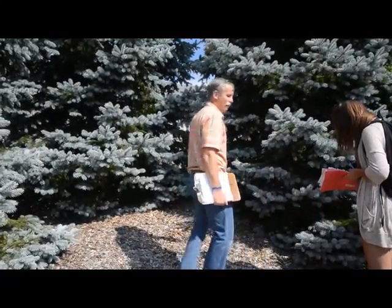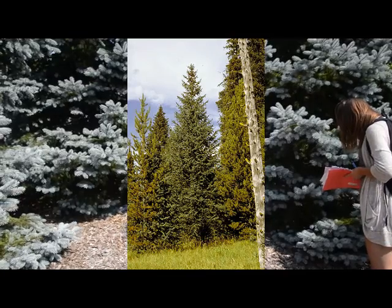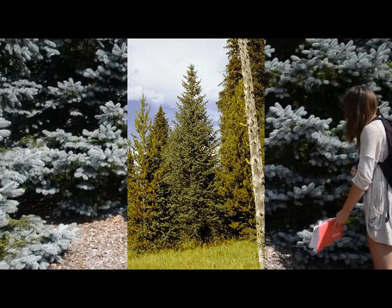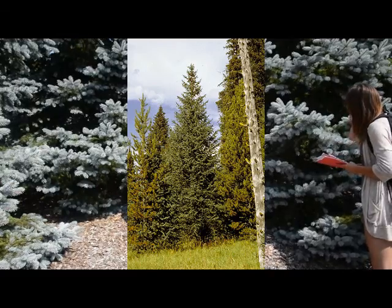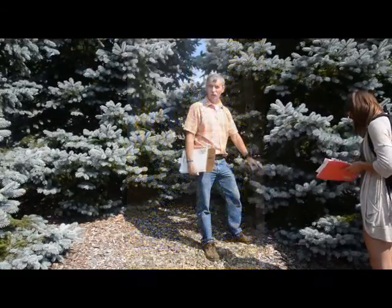They're native out in the Rocky Mountains at high elevation, and most of those — the majority of them — will be kind of army green in color. So watch the color. First you've got to know it's a spruce. I'm not going to go back over that — you know how to do that.